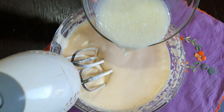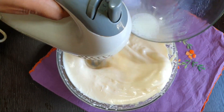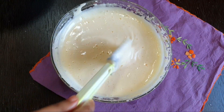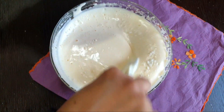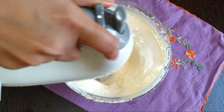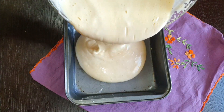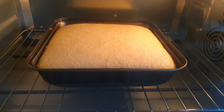Mix the oil and mix it with a little bit of oil. We will also mix vanilla essence for a nice flavor. We will also mix the baking powder. Now we have a sponge cake and the batter is ready.